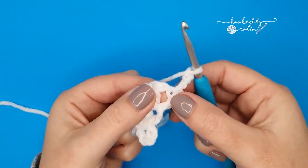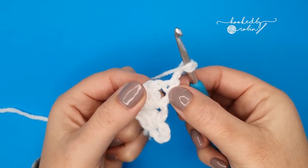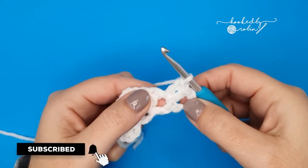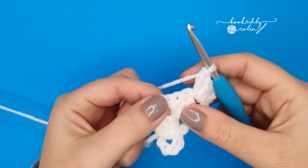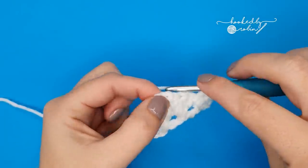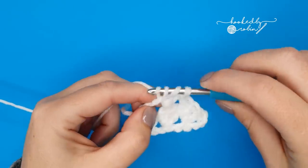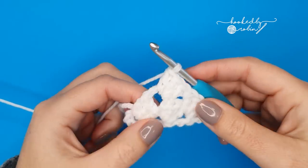Into this chain-one space from the row below we're going to work three double crochet stitches — so this very first space you have here, three double crochets into that space. Then three double crochet in there as well, just work straight into that space: one, two, and three.